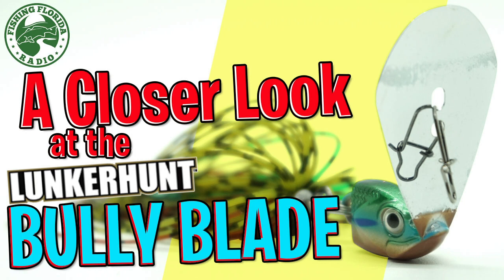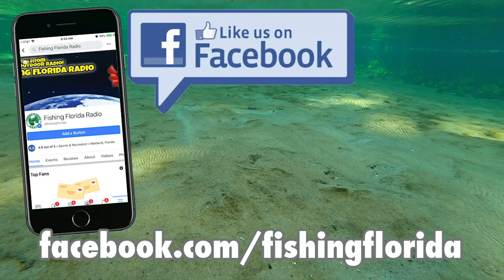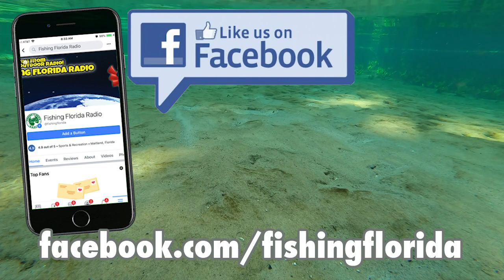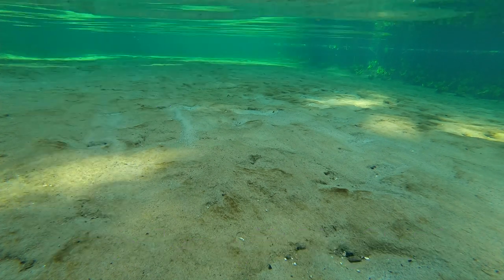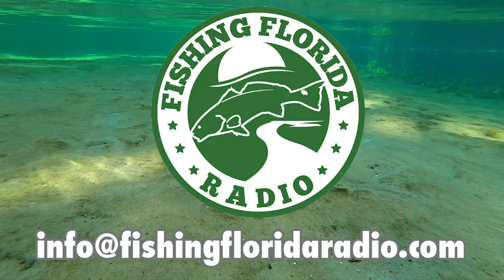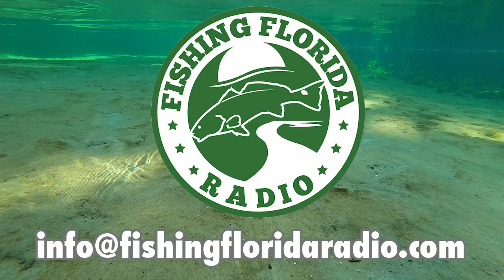Thanks for watching a closer look at the Lunkerhunt Impact Bully Blade. Be part of the Fishing Florida Radio family and get some of our prize packs. You can go to our Facebook page, facebook.com/fishingflorida and private message us and we will get you on our prize pack list. Or email us directly at info@fishingfloridaradio.com.